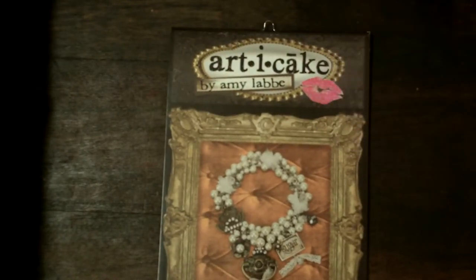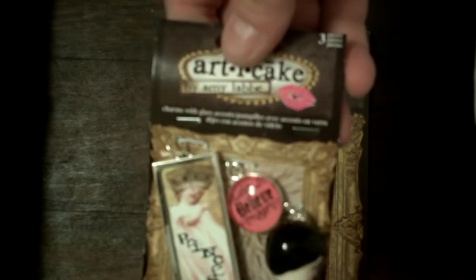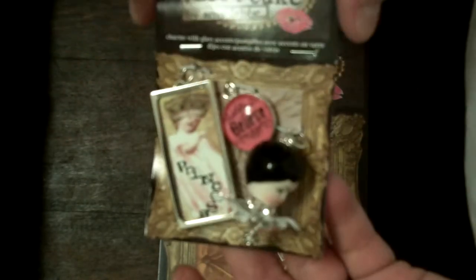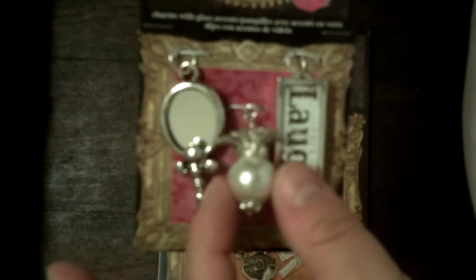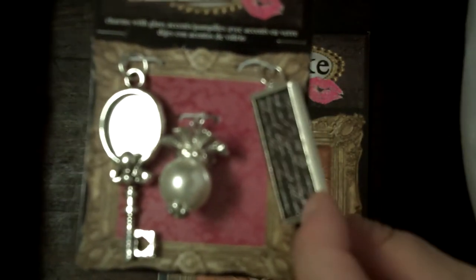Let me show you the charms that I got. So I got this one right here and it says 'princess,' and then this one is like a little face and she's really cute. And then this says 'believe' and this says 'I should live in a castle.' And then this one is like a little key mirror. And then this little pearl one and then this one says 'laugh' and on the other side there's just script.